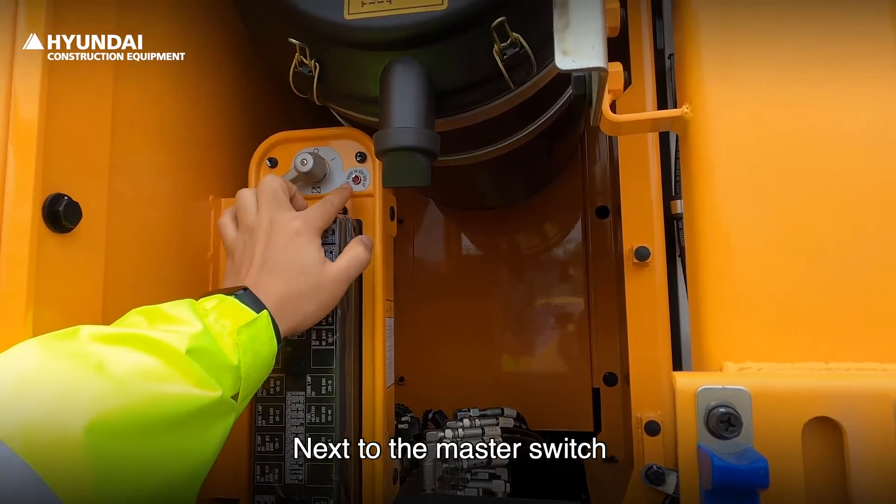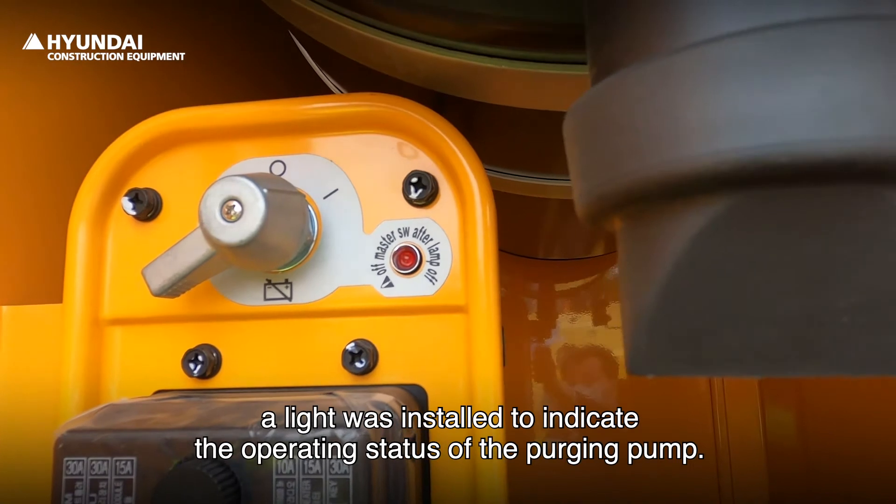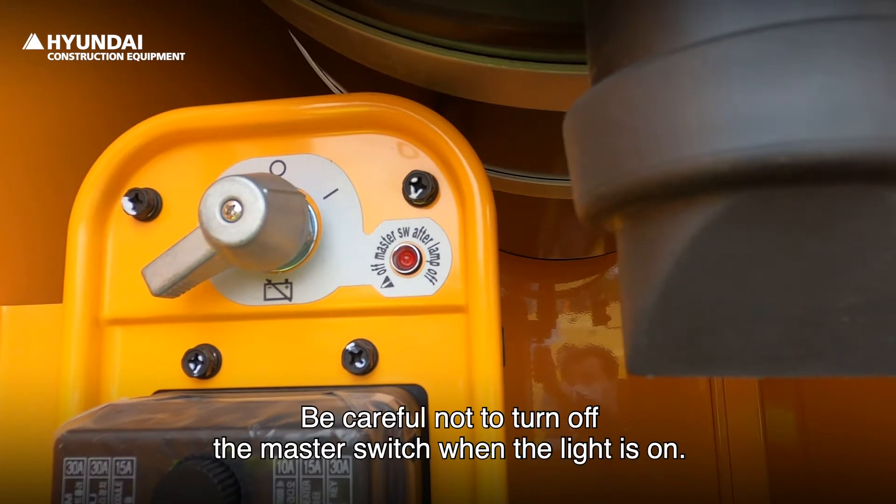Next to the master switch, a light was installed to indicate the operating status of the purging pump. Be careful not to turn off the master switch when the light is on.